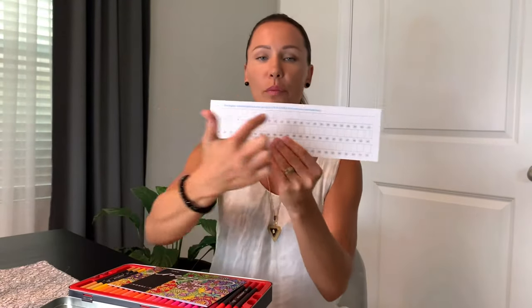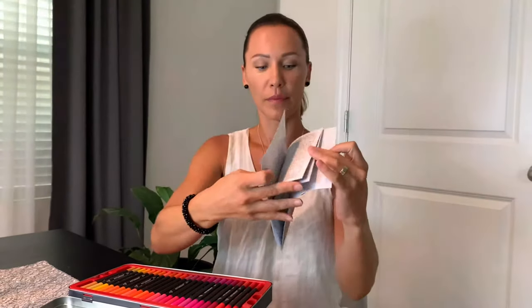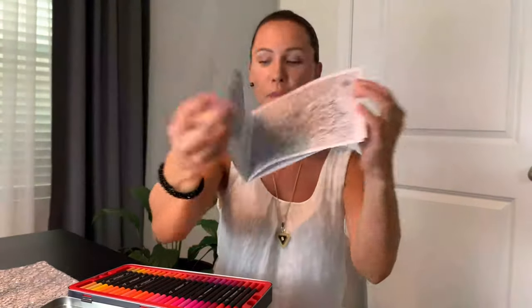Let's open it. Inside you will find a coloring chart — you can put colors and see how they look on the paper before you start to use them. You will also find a little coloring book and the actual pens.